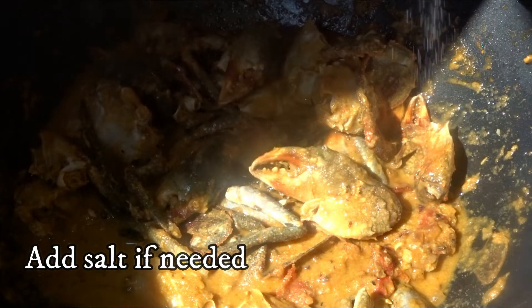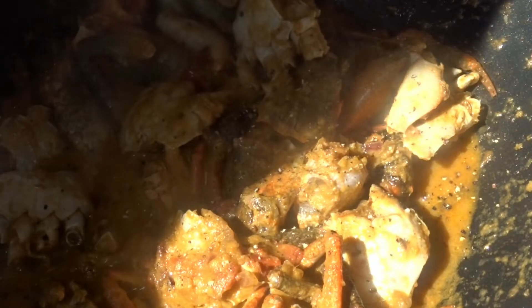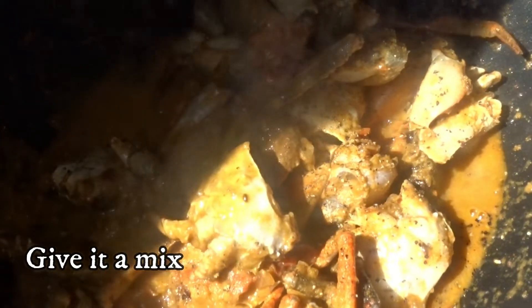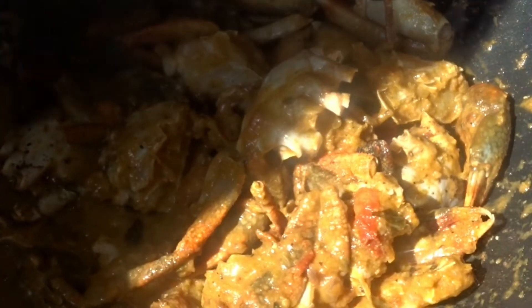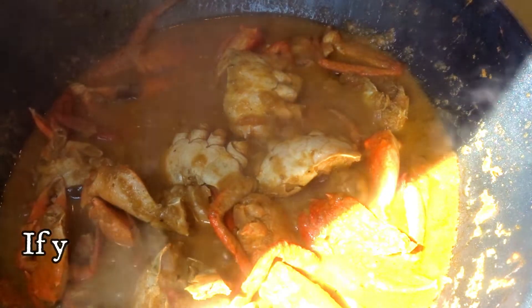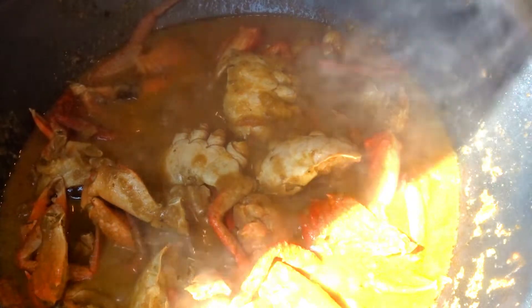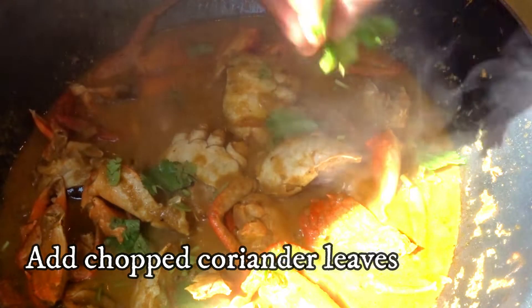Add 1-2 tablespoons of sauce and 2 studs paste. Let's do this for a long time. This is our great masala curry.